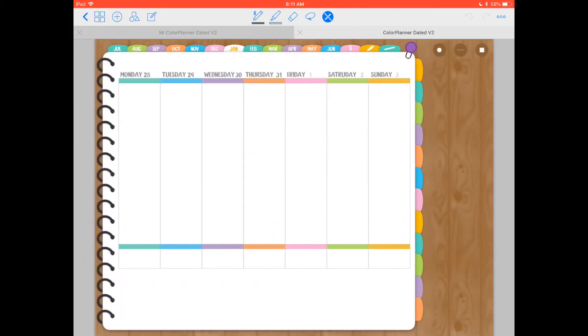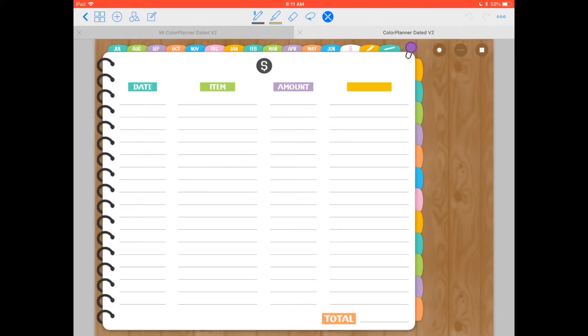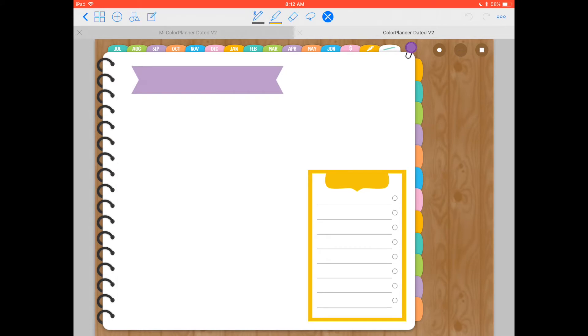This is a Monday start — all the weekly spreads are dated. After all the months ending in June, we have tabs that are quick access to spreads I think you'll find useful. The first one is for finance — you can track earnings and spending. You write down the date, the item, the amount spent or earned, and the last section is for notes or method of payment. Then you have a meal planner page, and the last tab is a notes page with a cute little to-do list.